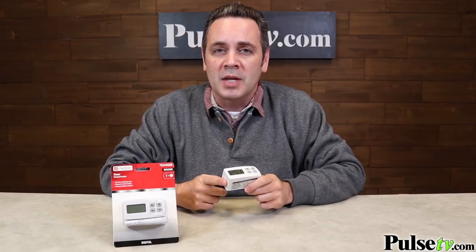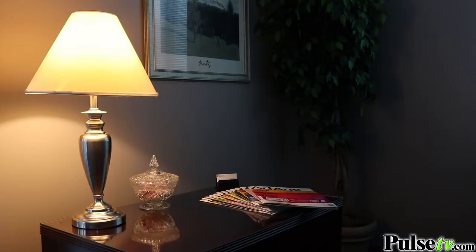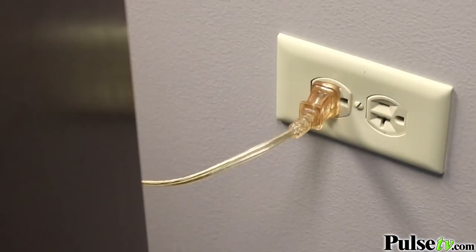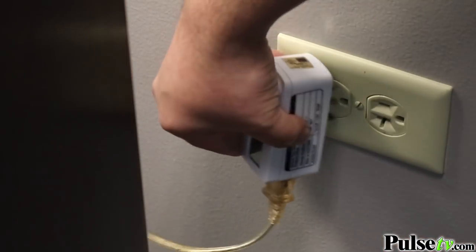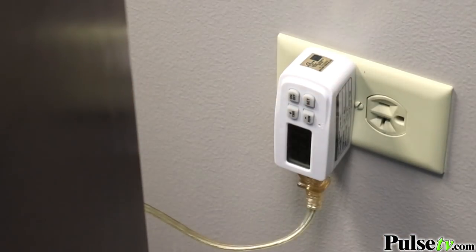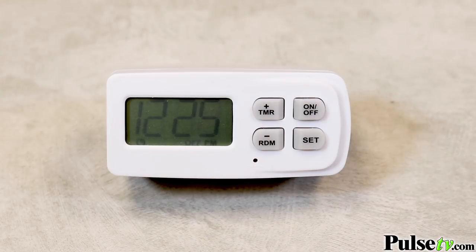What this little product does is it turns your lamps or your appliances on and off automatically at whatever time you set, so you never have to worry about flipping a switch again. All you have to do is plug your lamp or device into the timer and then plug the timer into the wall, set the time you want it to turn on and off, and that's all there is to it.